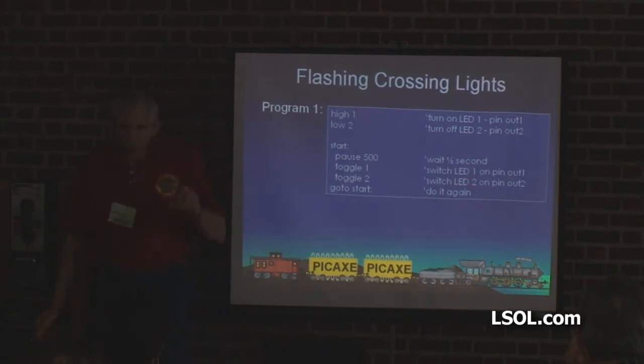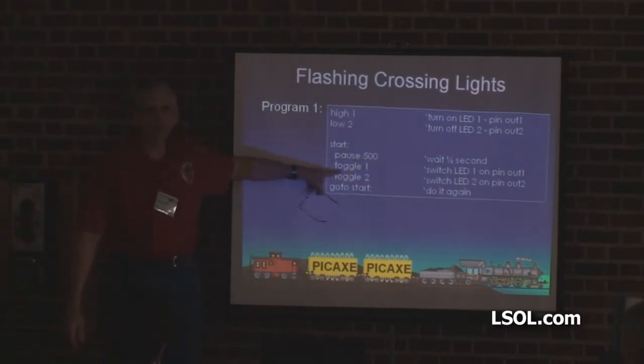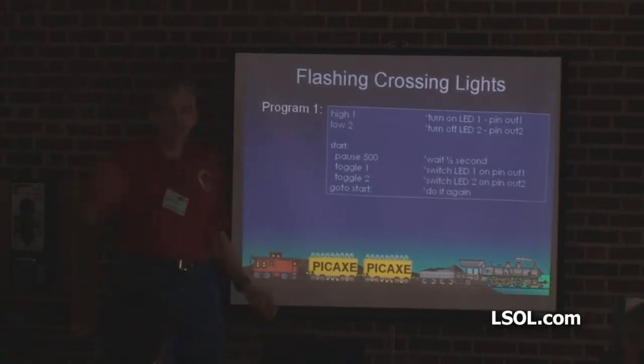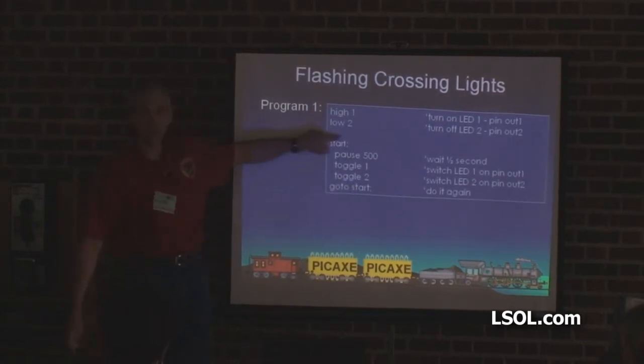Pause 500 means pause for 500 milliseconds — computers are fast, so 1,000 steps make up a second, so pausing 500 is a half second. Toggle 1 — if a light is on, it turns off; if it's off, it turns on. So I don't need to keep track of which one's on. Toggle 1, then 1 would be off. Toggle 2, it would be on. And 'goto start' says go back and do it again — and this little guy is blinking forever.